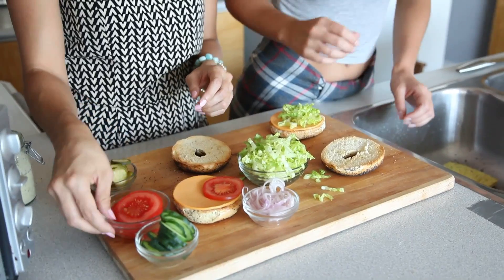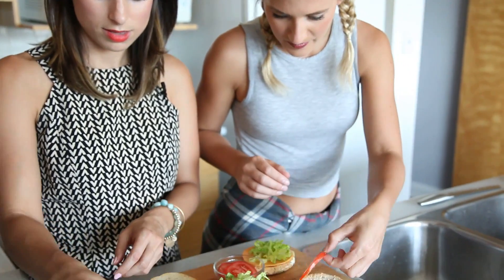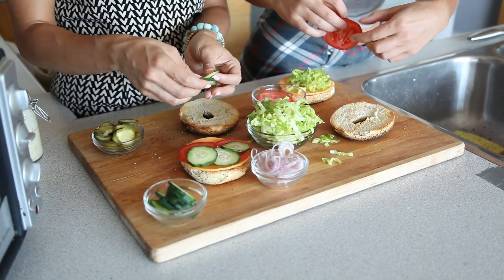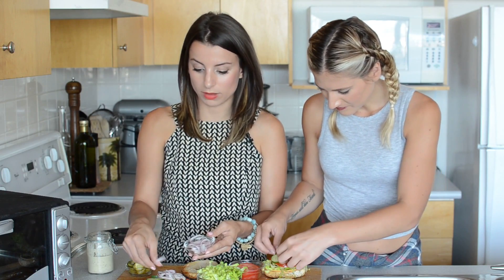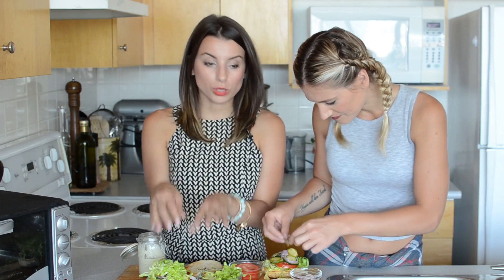We're just going to throw on our ingredients — you can do whatever order you want. Some tomato, I would love tomato on sandwiches. You can just have fun with it — pretend you work at Mr. Sub or Subway. So are we sandwich artists now? We could charge for these! And the trick is you want to have a lot of lettuce. I remember I used to order this and I'd be like, more lettuce, more lettuce.